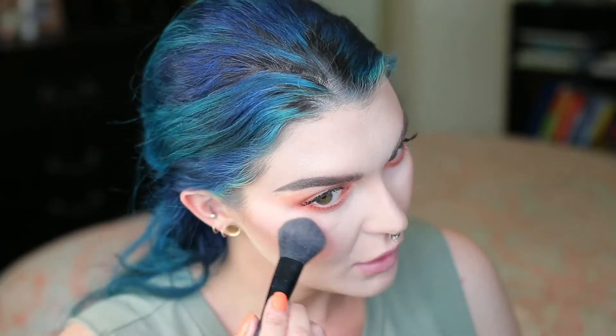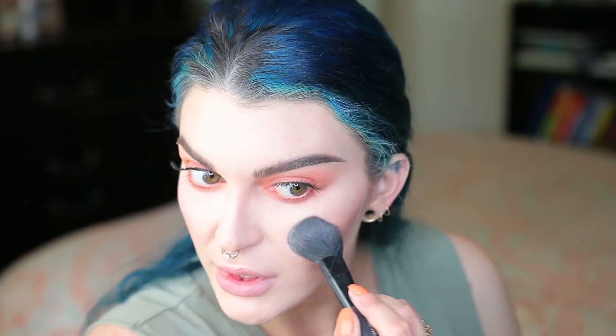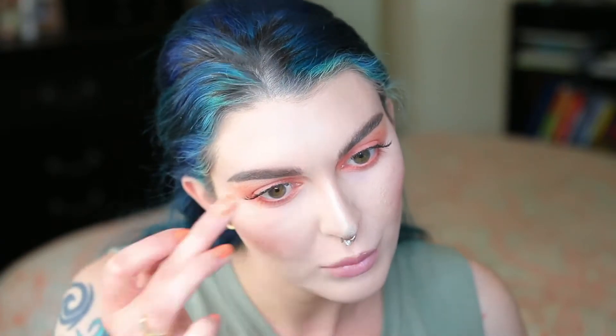For highlighter, I'm using my favorite Starlight Illuminator — it's a highlighter by Anastasia Beverly Hills. Apply as much highlighter as you want; I really don't think there's such a thing as too much highlighter. It's just so pretty. Then I'm going to highlight the center of my nose, just a little bit, and the cupid's bow.